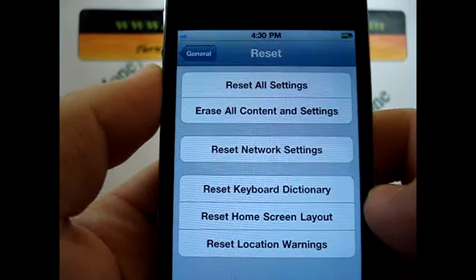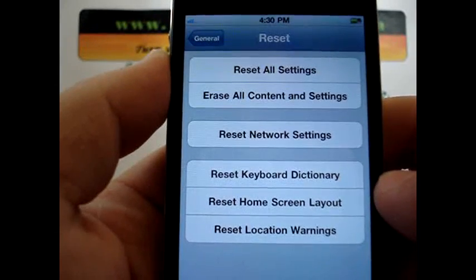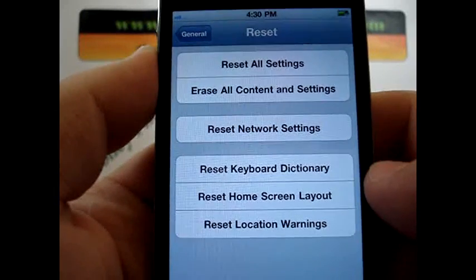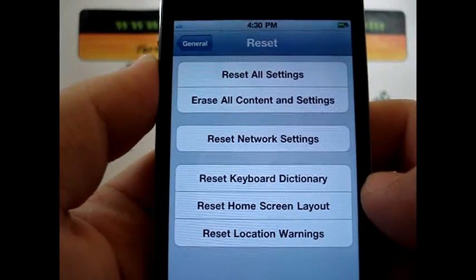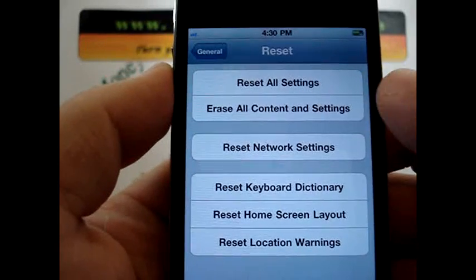Now it gives you a couple of different options here: reset all settings, erase all content and settings, reset network settings, reset keyboard dictionary, home screen layout, and location warnings. Again, for the purpose of erasing all the content on your phone, you're going to want to select where it says erase all content. Makes sense I guess.